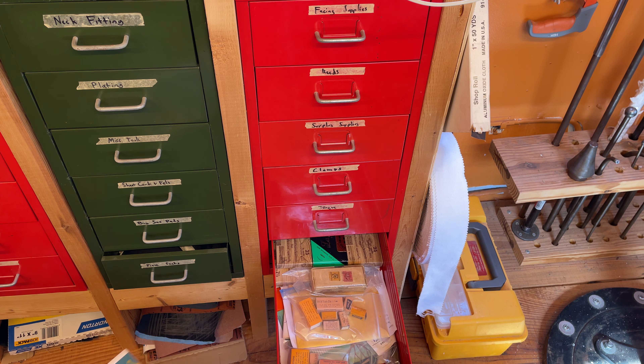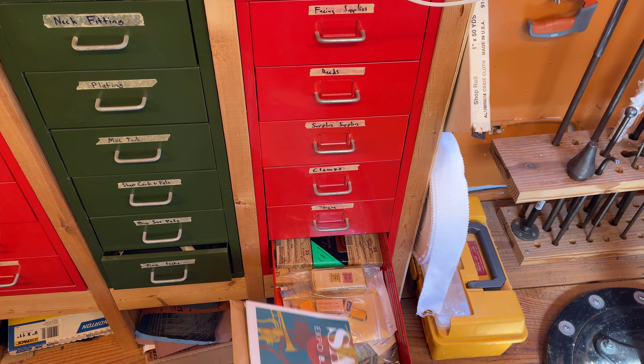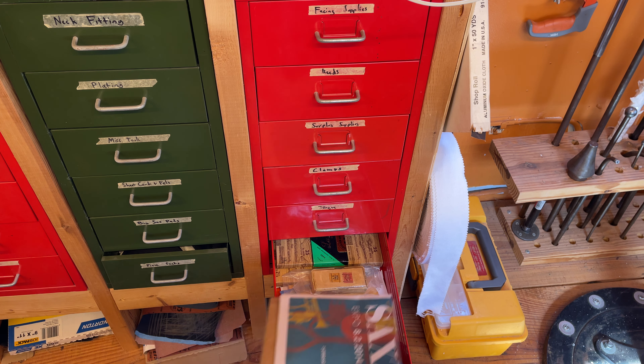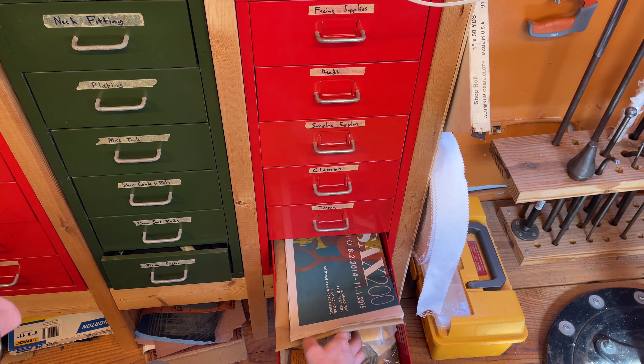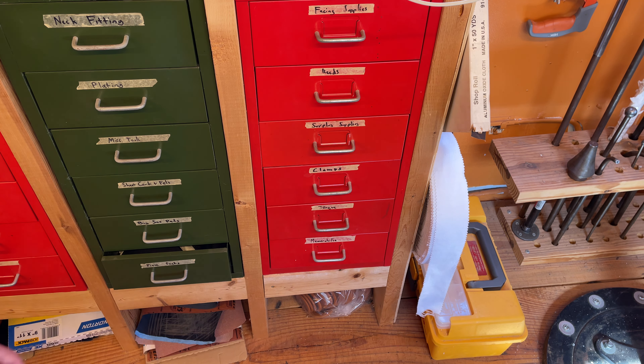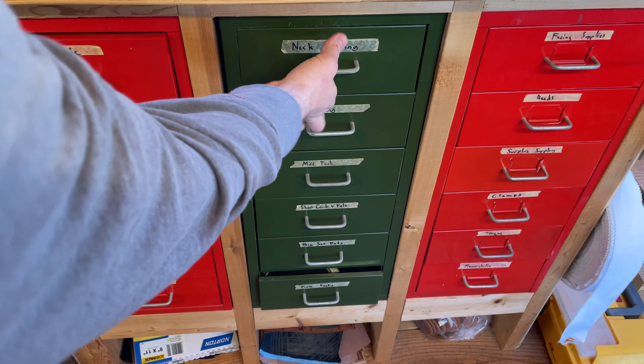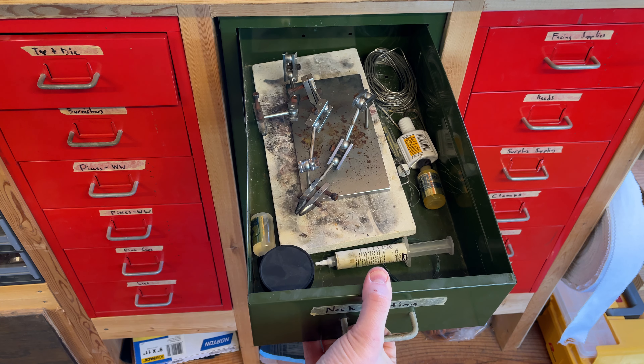There are key clamps and buffing gloves, just random pieces of stuff in here. This is my memorabilia drawer — this is where those ads come from. Got original pads, an original spring set. I've covered some of this stuff before, like some set-aside unopened reeds. I guess those are just extras, but they look kind of nice.